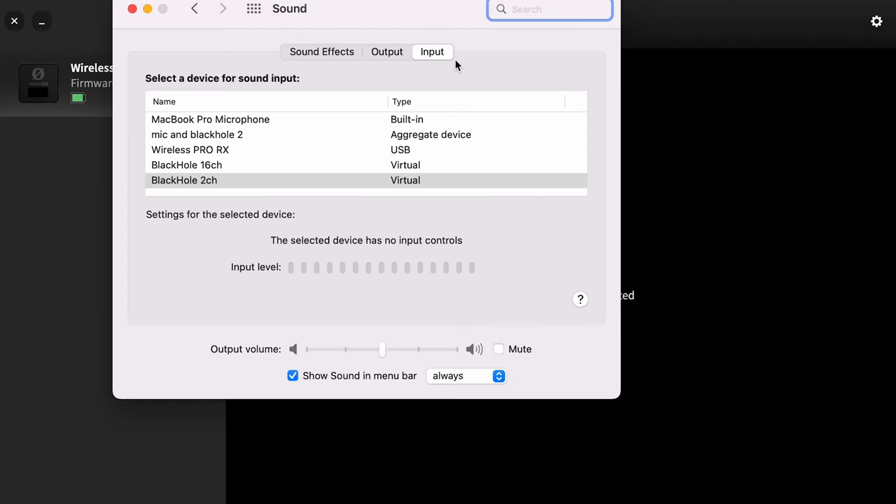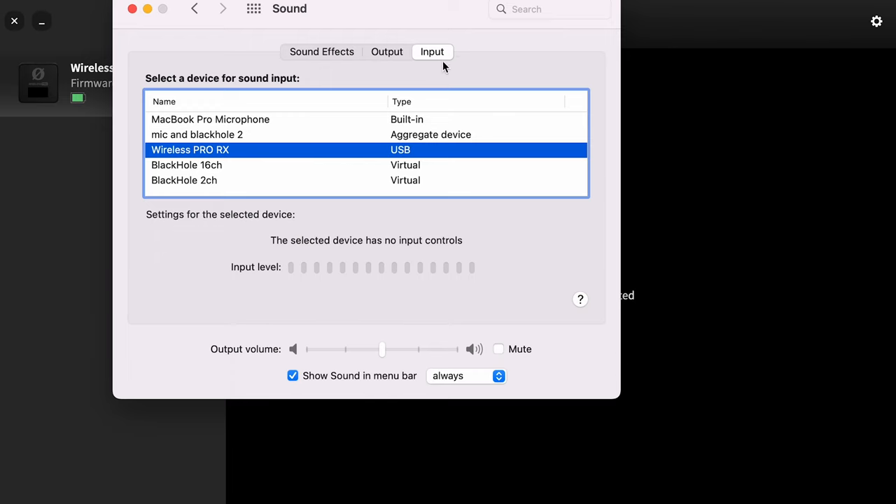Finally, let's talk about how to use this system plugged into a computer and into a camera. I'm going to take the receiver out of the charging case and plug it in directly to my laptop with the USB-C cable. In my sound preferences you will see that 'Wireless Pro RX' shows up under input — it's the same as if you had a USB microphone.